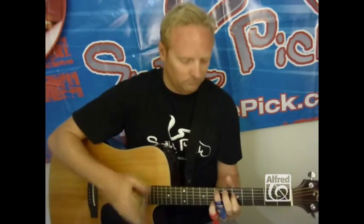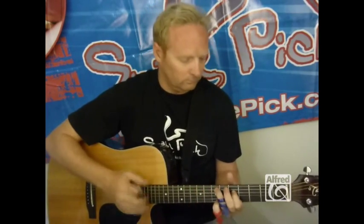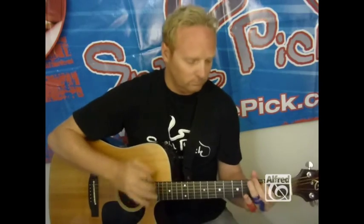You can hold it while playing or let go to achieve a unique sound for strumming. The best thing about using a Snake Pick is not dropping it while you play. Also, you can relax your grip on the pick and concentrate on other elements of playing guitar.